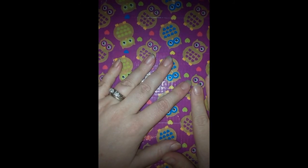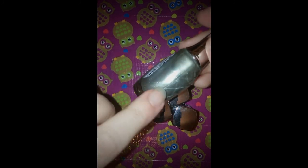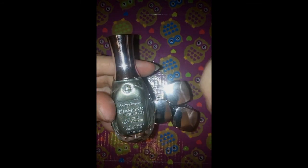Then we went to Ulta. My mom had to get some makeup, so while she was looking I was looking at the clearance and got some wonderful goodies. This is Sally Hansen Diamond Strength in Bride 2B — it's a beautiful shimmery silver. I tested it while I was there and it would likely need more than one coat; it's kind of clear looking or opaque. Sally Hansen Diamond Strength is not cheap, so getting this for $1.50 was great.